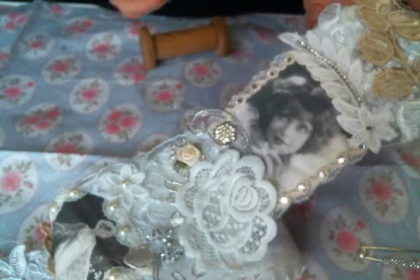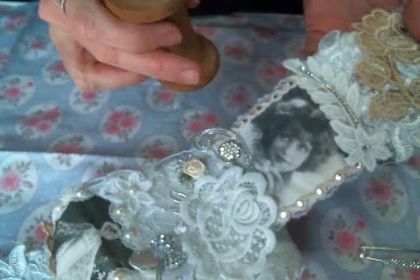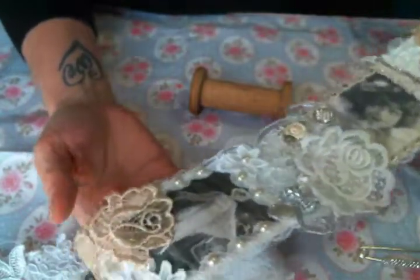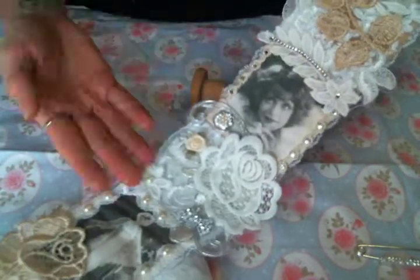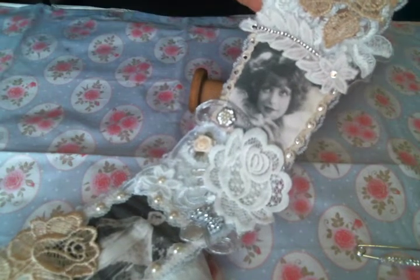So this is my fabulous 1920s inspired snippet roll using all the beautiful trims, laces, appliques, bling, flowers, and goodies that you can find over at Angel Dream Crafts Kim. I'm just wrapping it around a vintage wooden spool and it's just amazing. Please leave me a comment and let me know what you think. There is a link below to Kim's shop so you can go get some of these fabulous goodies yourself. Thanks for watching everybody, and I'll see you on the next one!